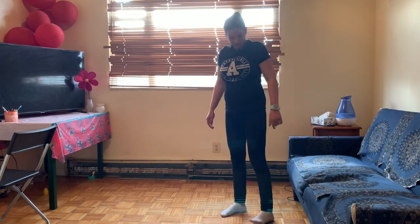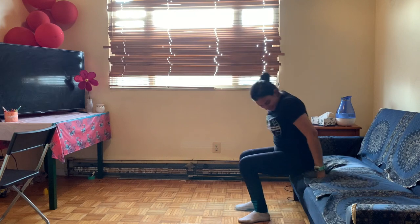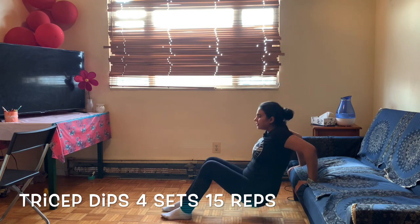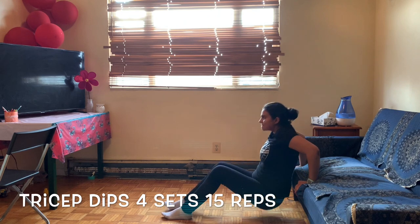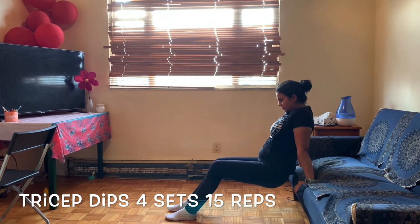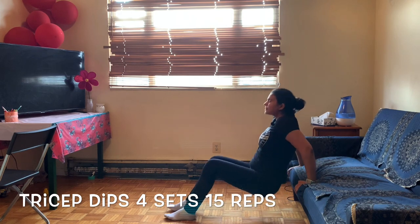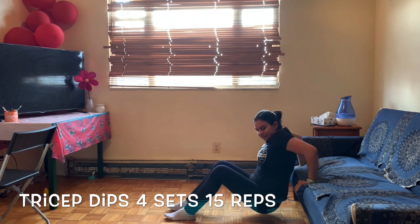Next workout is tricep dips. It's for your triceps and back wings.